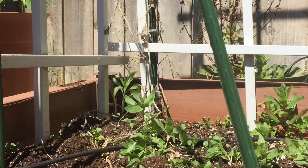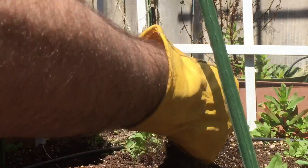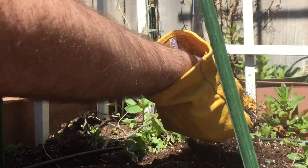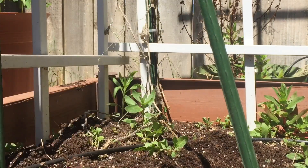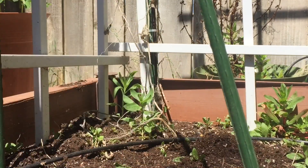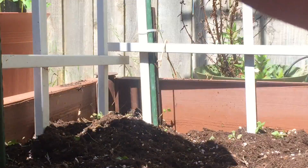It makes it real easy if you've got one. Now first, obviously put your gloves on, get in your garden bed, and just start pulling out all the plants — pull out everything that you see, pretty much, unless there's something that you want to save. I had some broccoli that I worked around.